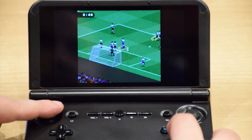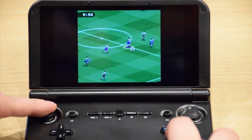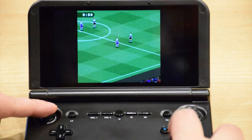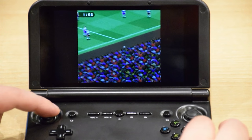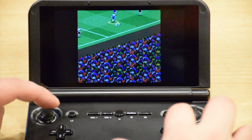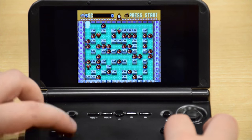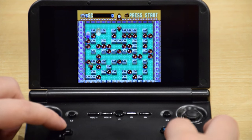Next up are the emulators that come installed on there. There are no actual games on there — you need to install them yourself. This one is FIFA 97 for the Super Nintendo. All the buttons are configurable, but they work straight away, so you don't need to do anything unless you want to change something yourself. Another Super Nintendo game that's really popular is Super Bomberman, and this works perfectly fine.